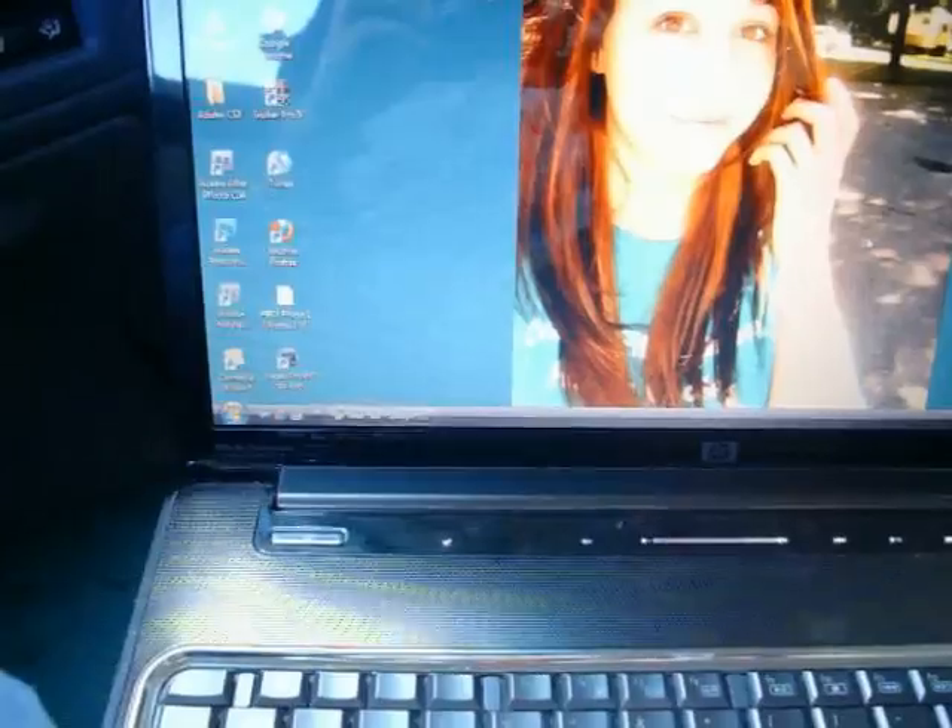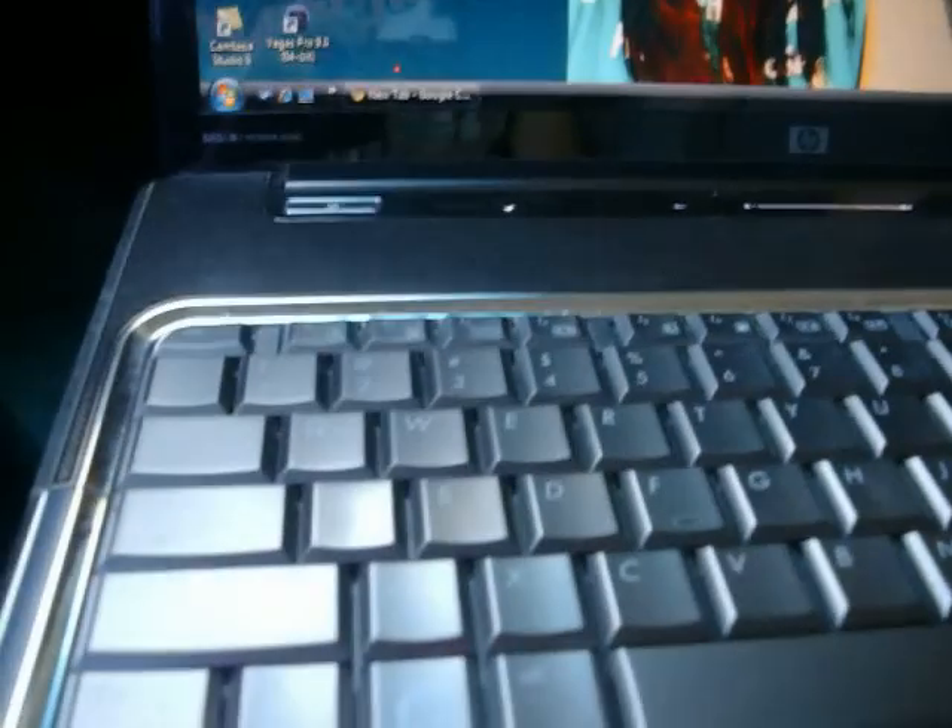Alright guys, I am back and yes, I am in my car — kind of ghetto, I know, but it will have to do for now. If you've used LightScribe before you should have that little LightScribe icon, but since you're watching this video you're just getting started. First of all, check your DVD drive and make sure that it has the LightScribe logo — if it doesn't, your laptop or PC is probably not capable of doing this.